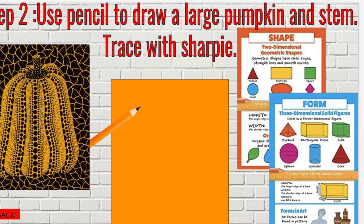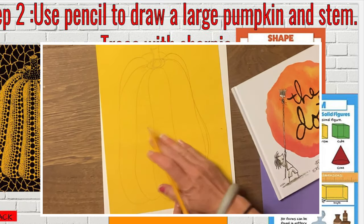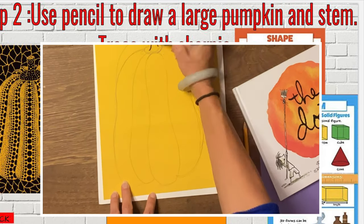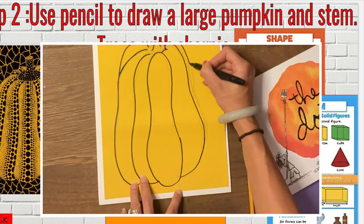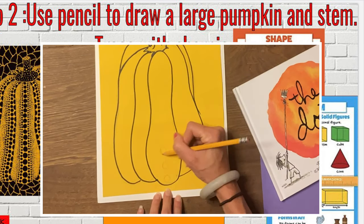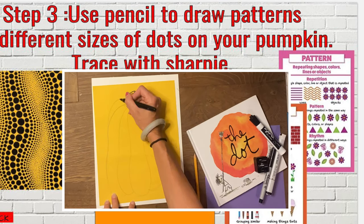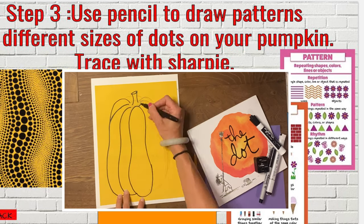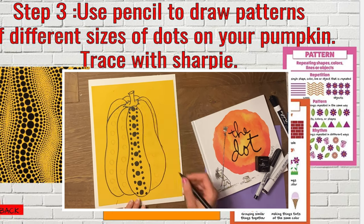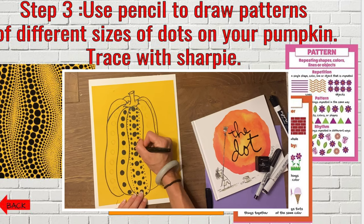For step two, using a pencil, you are going to draw a large pumpkin shape with a stem. We want to pretend like we're a Kusama. You want your pumpkin to have an interesting shape that looks almost human-like — so it can be tall and skinny, round and fat, but we want to try to make it look as three-dimensional and real as possible. Once you've drawn and traced your amazing pumpkin with sharpie, the next step is to start adding your patterns of dots. Kusama's dots were making a vertical pattern that looked like it was kind of waving across the pumpkin. But you can do any type of pattern you want.